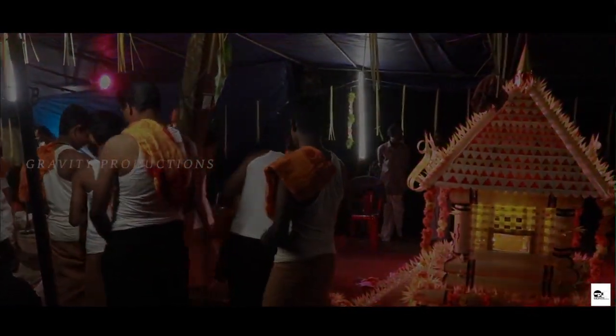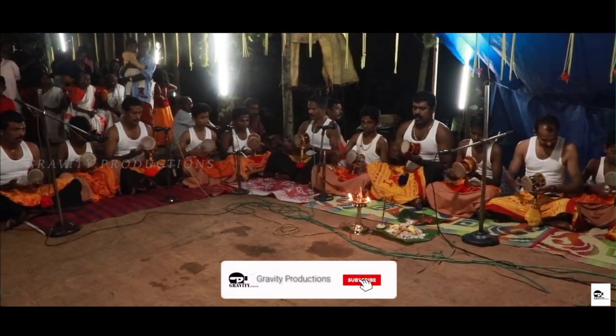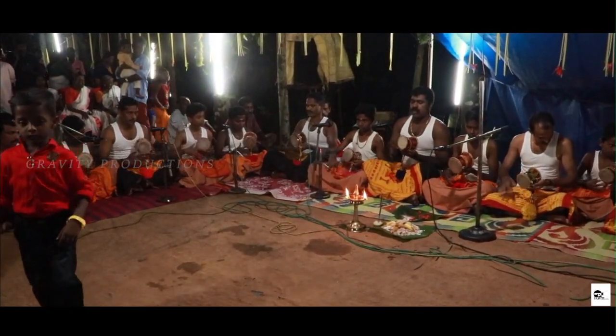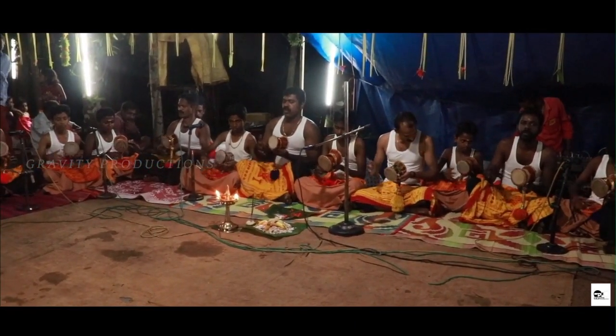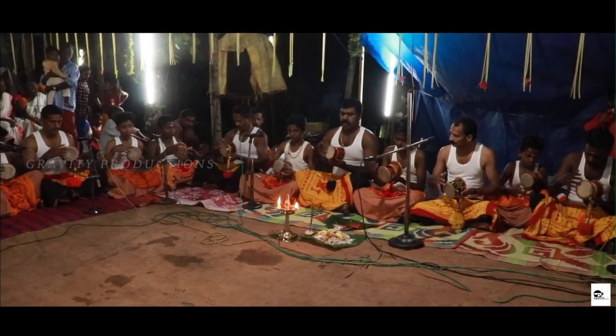Various artists come together to lay the finishing touches of the temple. As a last step, the priest places a portrait of Lord Ayyappa and performs the puja. Later, the devotees gather around with udukku and sing songs in praise of Lord Ayyappa. The devotees are also given a feast and prasad as part of the festival.